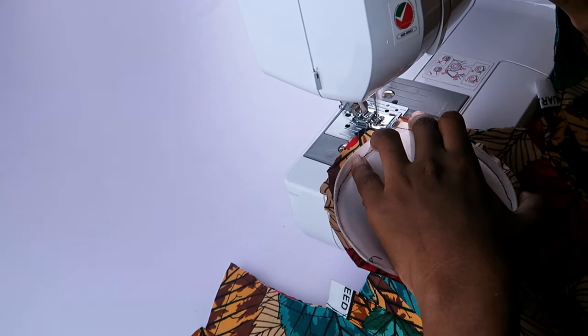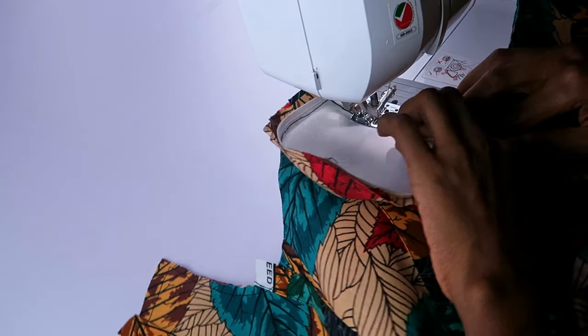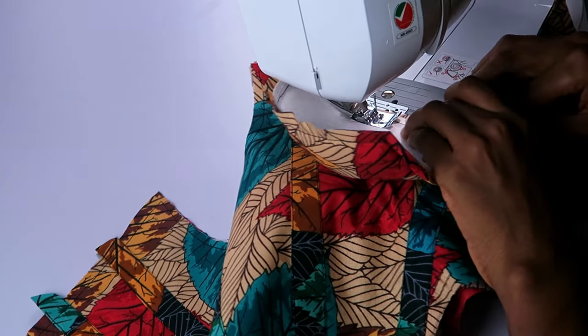I moved on to stitch the cups in. There are multiple seams on my pieces but I'll get rid of the ones I no longer need at the right time.